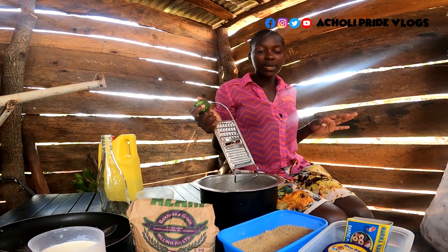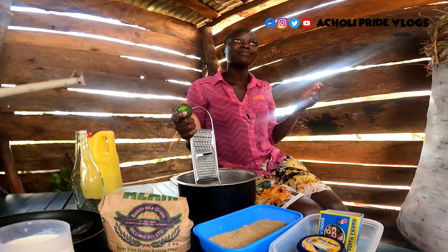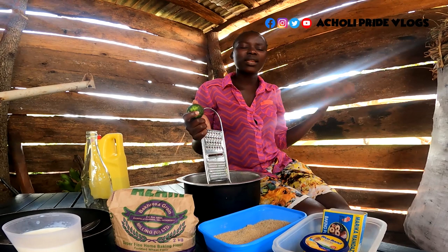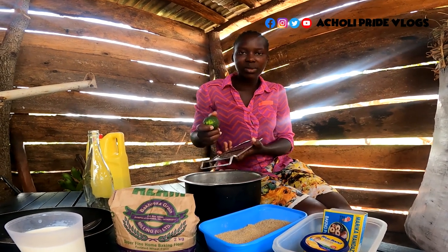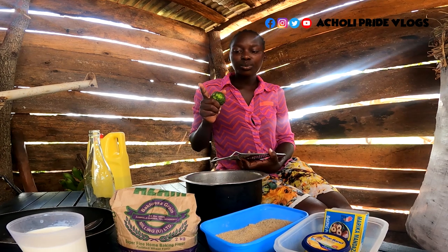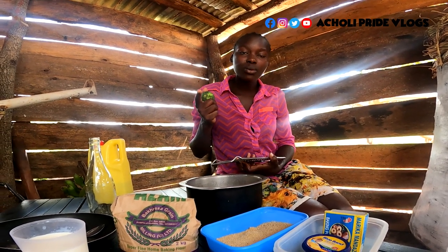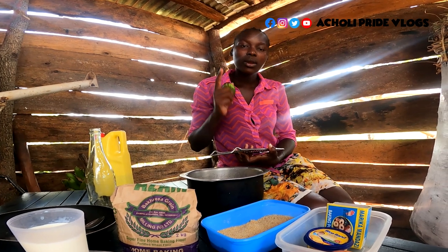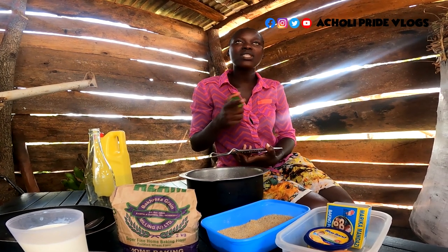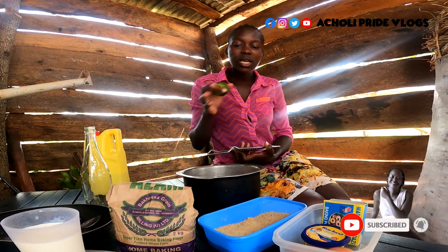Today I'm going to make some snacks — for tea, or just for anything. You can eat them at any time of day. How I learned this: it used to be something we could pack to school. I started in a boarding school, so we could pack this and go with it. You would stay in school for like three months without coming home.